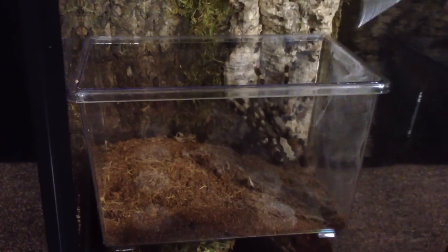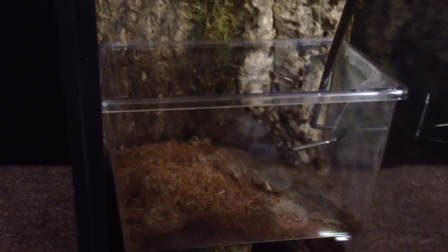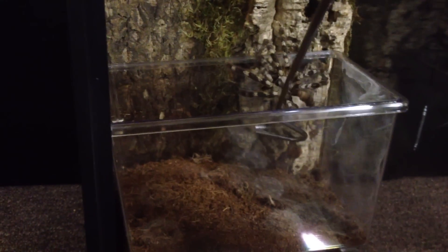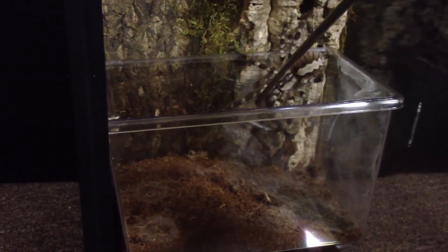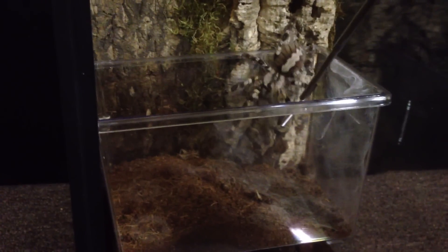I have this snake hook here that I use to just kind of softly go in and tap her a little bit. As you can see, just kind of guiding her through here — they don't always want to go in the direction you want them to, so just continue to work with her and try to get her up there.